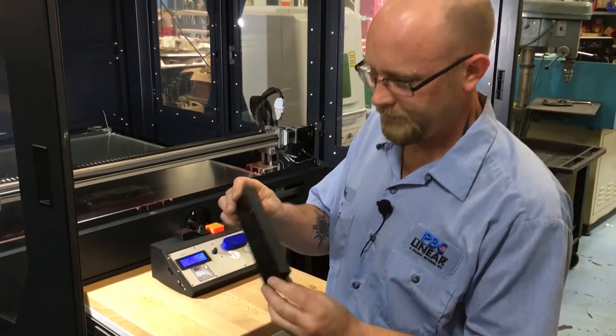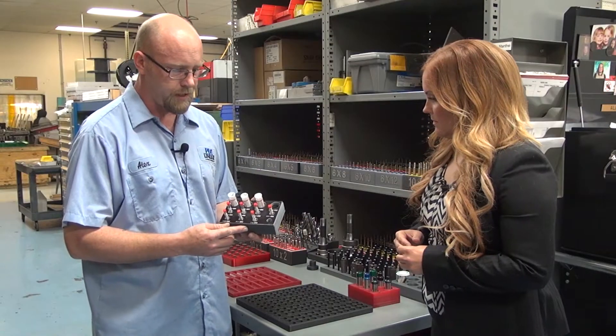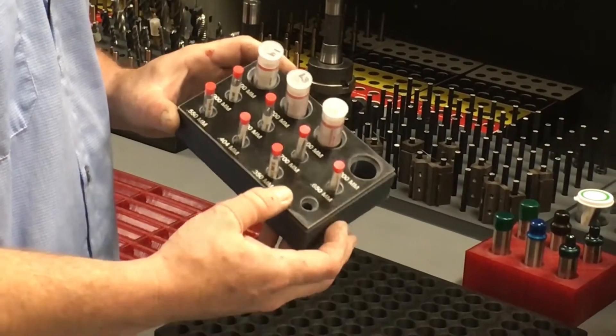Can you show us a couple examples of this? Yes, this is a holder that we made for pins for checking pitch diameters of our lead screws, and we also made a top for it that has the sizes laser etched in there.